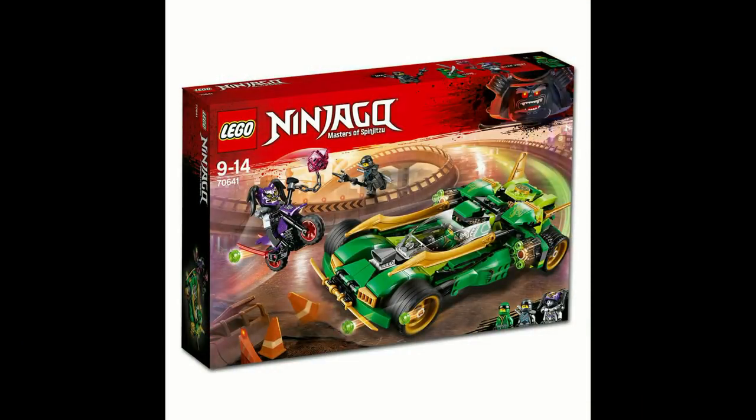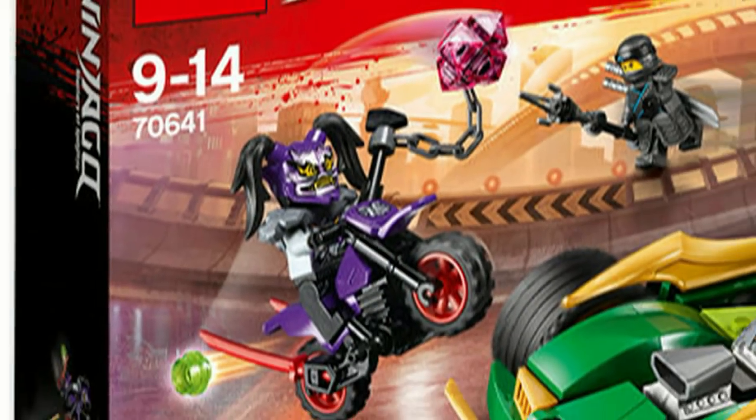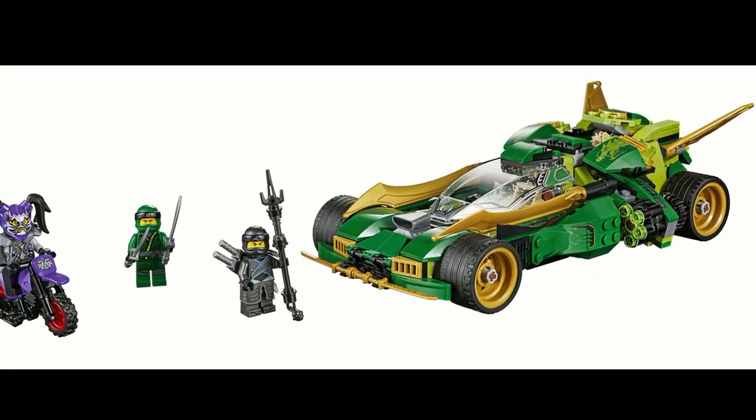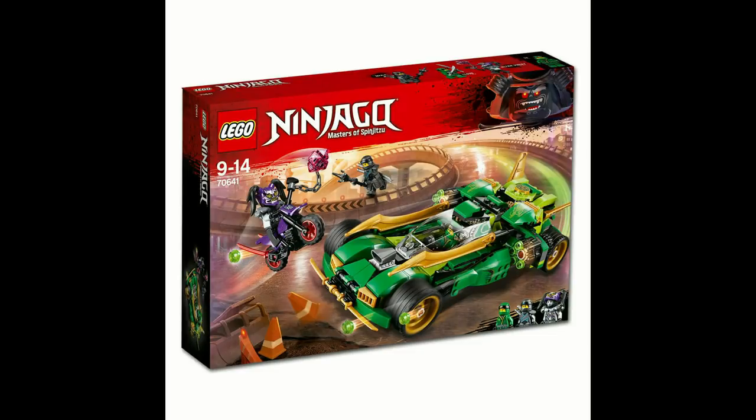The best set of this wave in our opinion is the Ninja Nightcrawler. Featuring 2 retractable 6-stud shooters, a bike for the villain, as well as some cool dragon detailing, this set is able to edge out the Katana V11. Although it does feel kind of similar to the excellent Ninja Charger in some aspects, this set has the most to offer all around out of all the sets from this wave.